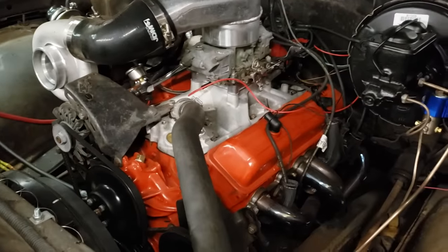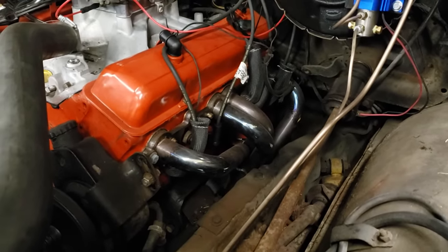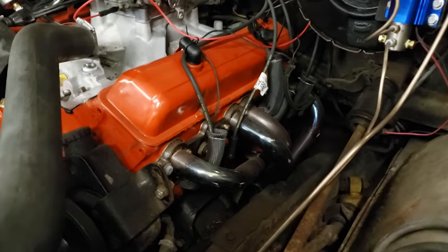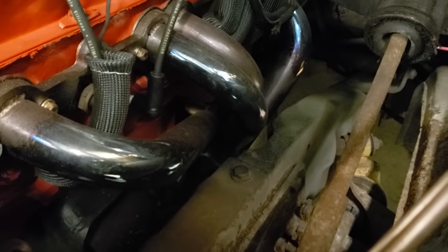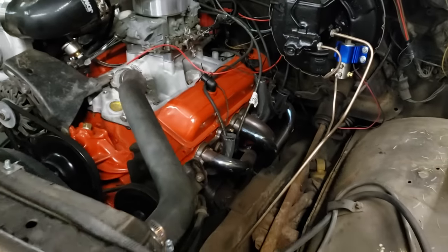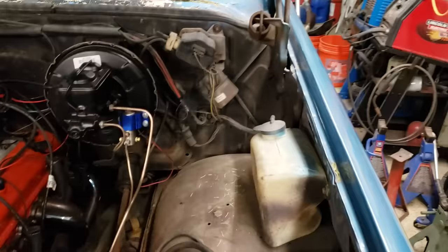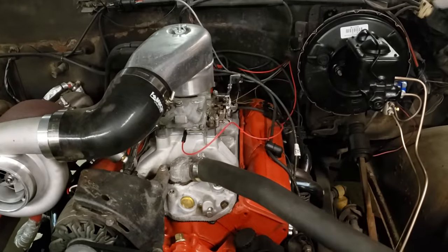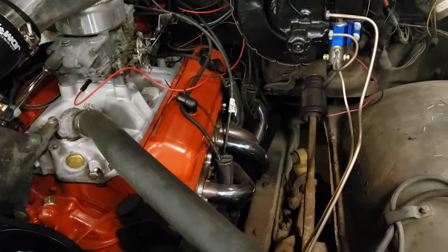Starting with the driver's side header — I'm assuming whoever made this didn't make the passenger side, because this side is pretty decent. Like a lot of small block Chevy headers, you can get the plugs in and out pretty well, the bolts all clear, there's no shenanigans. I did have to notch the frame right there for one tube, but the square body trucks — this is a '73 C10 — have an enormous engine bay but actually pretty narrow frame rails, so that may not happen in other vehicles.